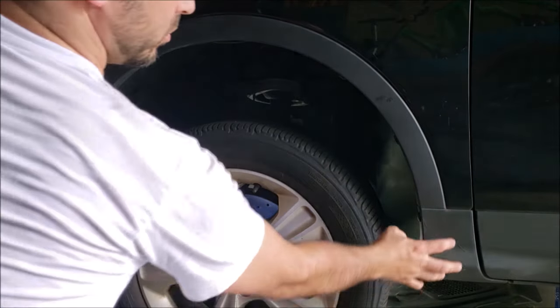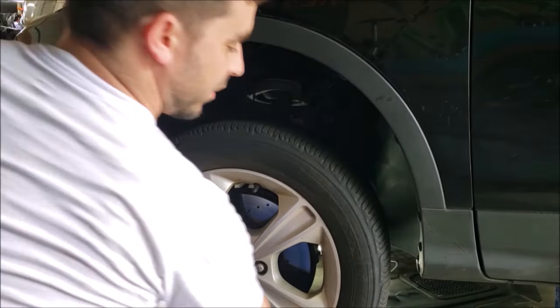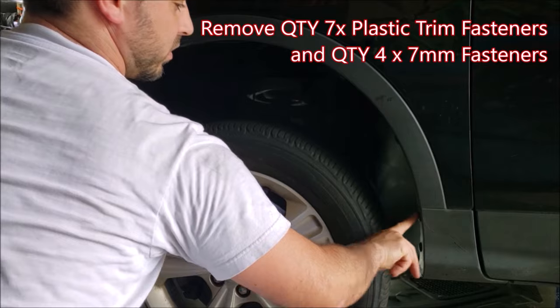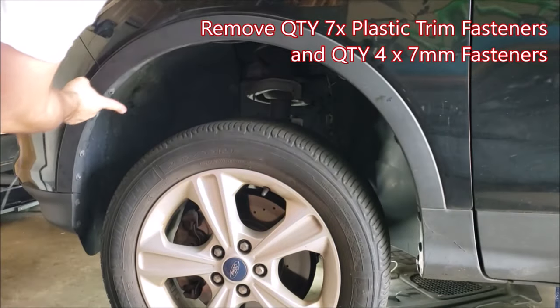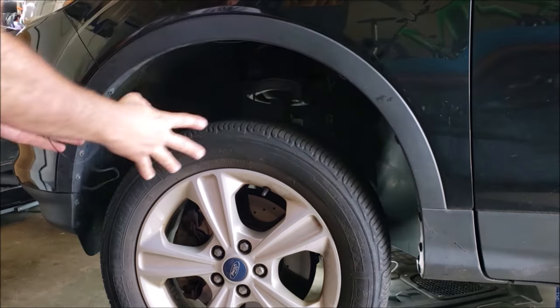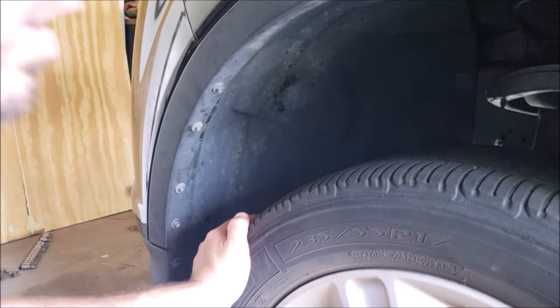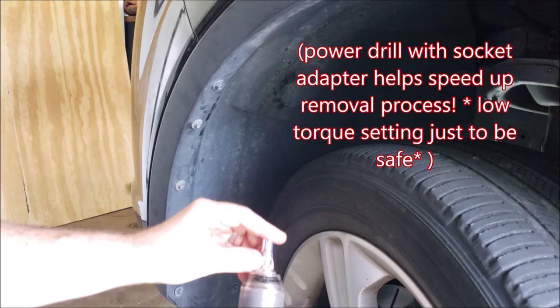We're going to start by removing the trim panel that goes around the wheel well and the block here. There are two plastic nut rivets, three here, one, two there, as well as seven millimeter fasteners. Once you take all of those out, you pull this piece out, and we can manually turn the wheel to access everything using a seven millimeter socket.